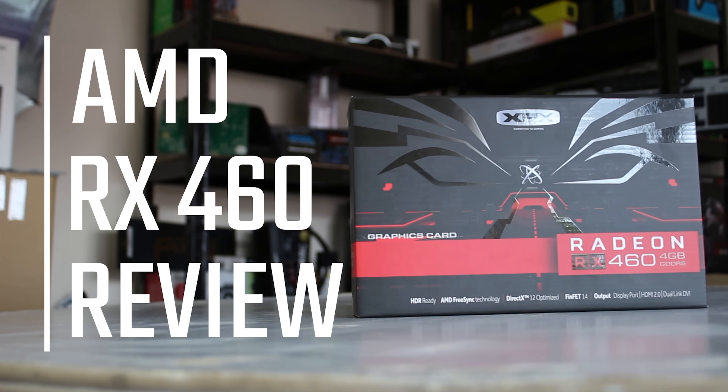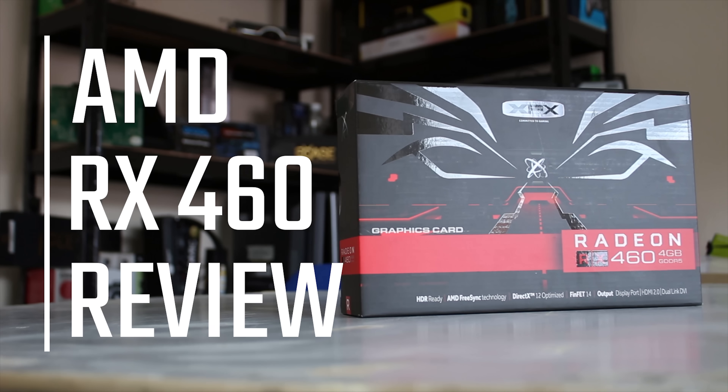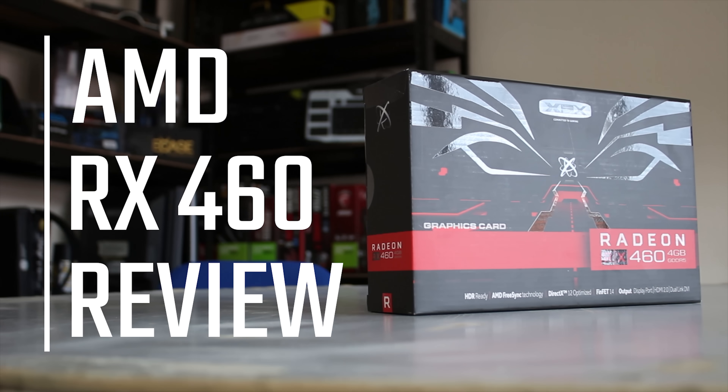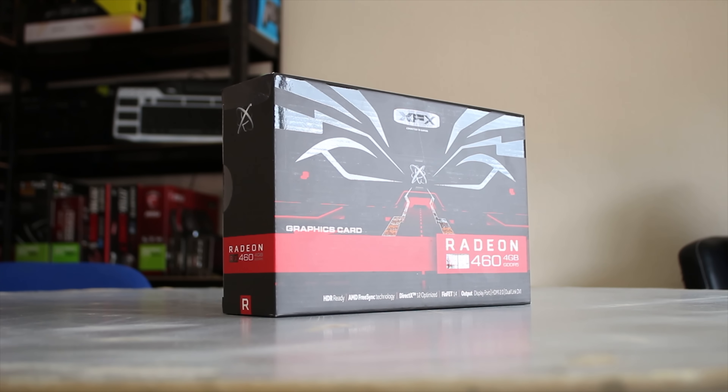AMD sent over this XFX RX 460 4GB card and it's pretty awesome — we're going to be benchmarking it in the video. And I've got to say, especially for the price that it's at, this is already an incredible graphics card despite the DirectX 12 and Vulkan performance improvements.